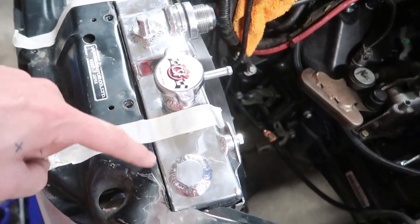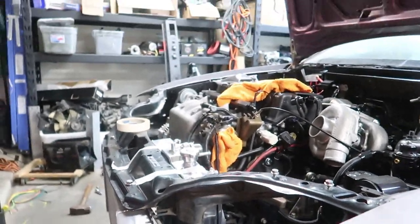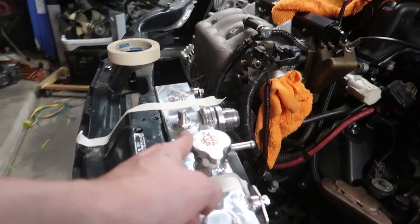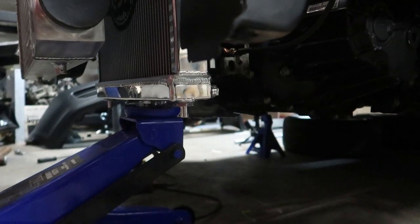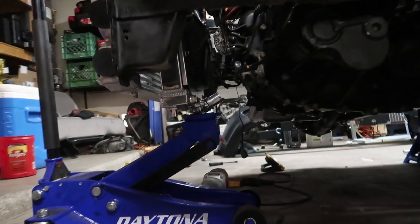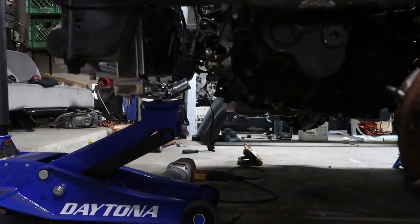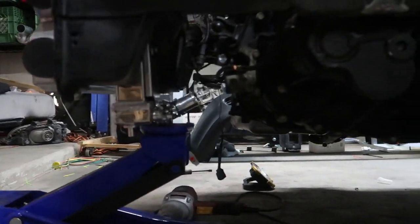So we trimmed a little out here, a little out here, and a little bit out here. And in this position we are able to close the hood and we still have about a finger width of clearance around that cap. On the bottom, it barely sticks down below the frame rail and that's okay because it's still above the oil pan and everything in terms of the transmission. So it's not the lowest point.